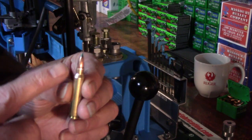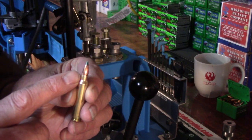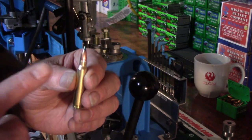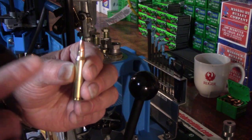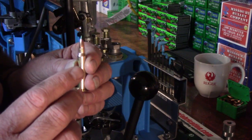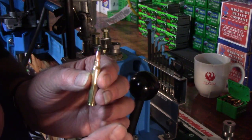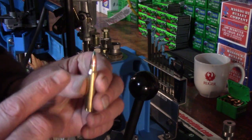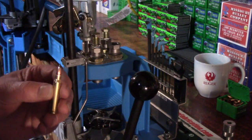That's why when you are trimming your rifle cases, you want them as close as you can get them. Because if you've set this up for this case and then you run a case through here that's ten thousandths taller or ten thousandths shorter, now you're not going to get the amount of crimp you want. Remember, internal case pressures — that's huge to accuracy. So the better job we do on trimming and the better job we do on crimping, the more consistent our internal case pressures are going to be.